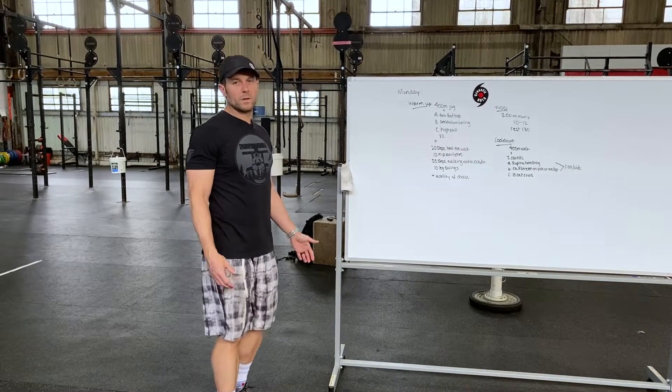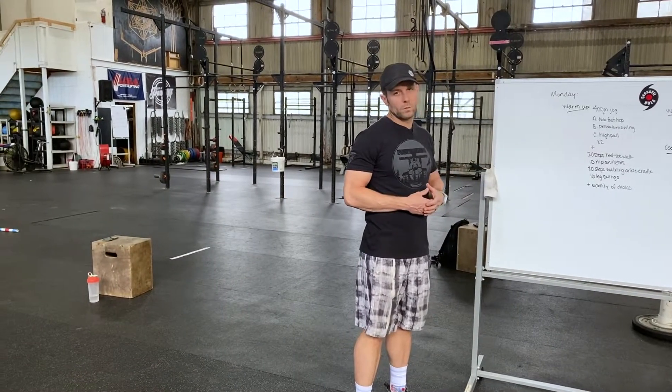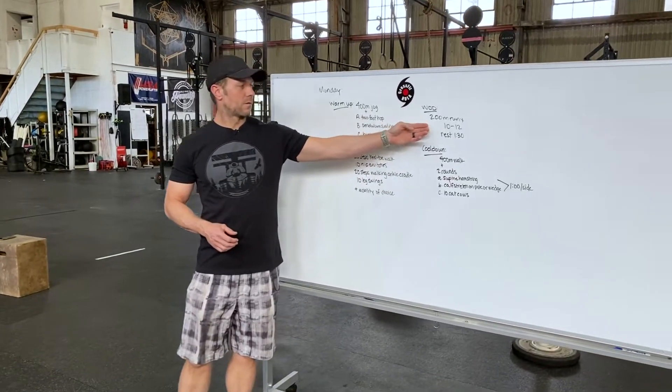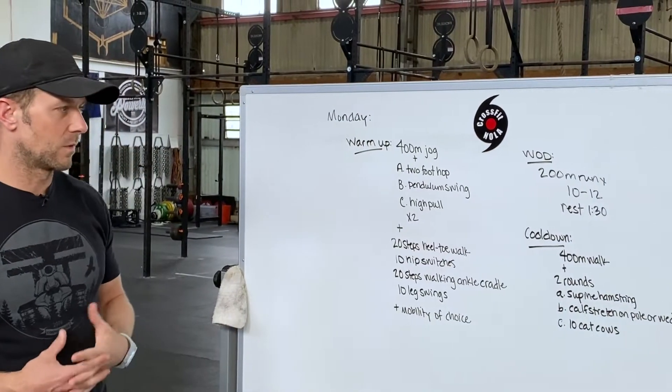Good morning CrossFit NOLA. We are going to start our Monday off with a running interval workout today. We have a 200 meter run for 10 to 12 sets with a minute 30 rest in between rounds.